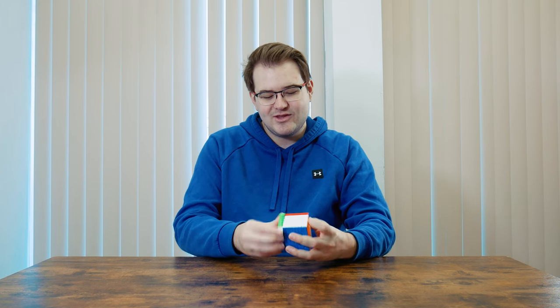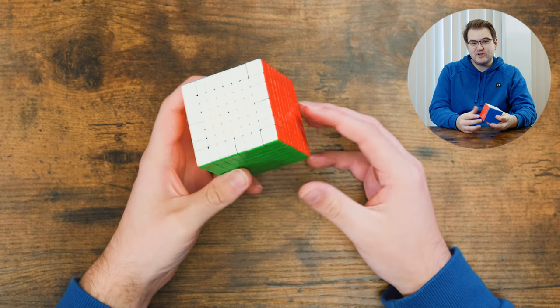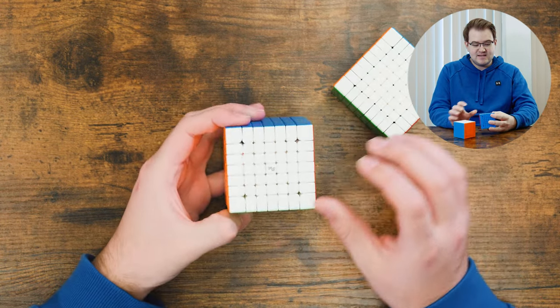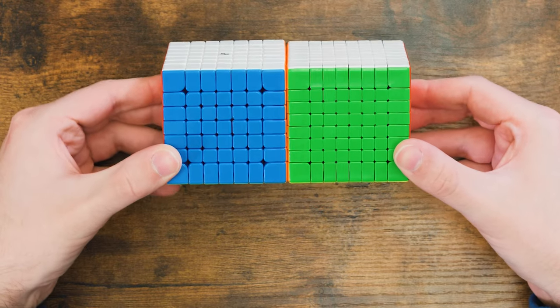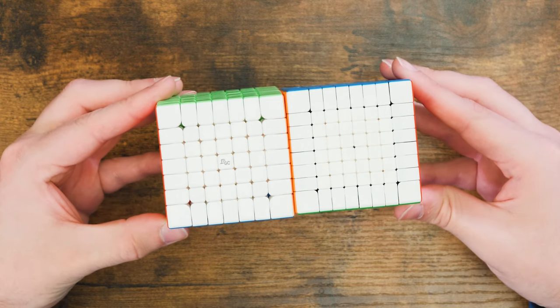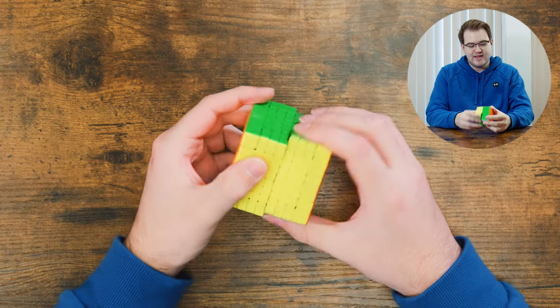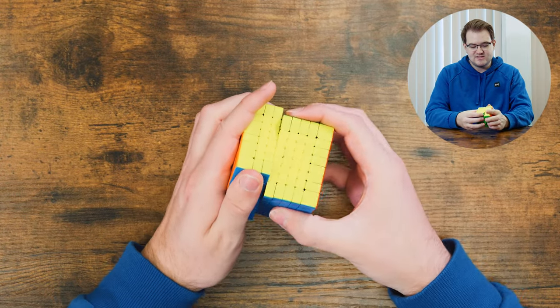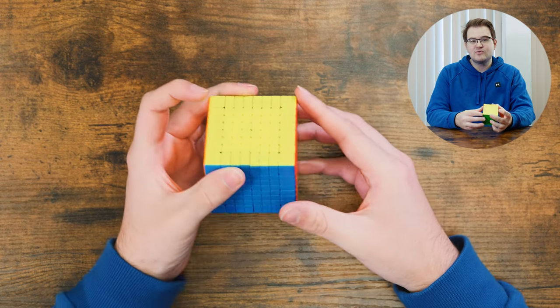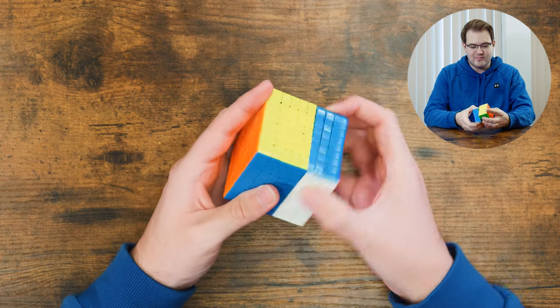Overall I'm not really too impressed with the performance of this, but maybe it'll be better if I mess with the tensions and lube it — that would probably help quite a bit. Also it is really small. I have a 7x7 to compare it with here, an MGC7, and these two cubes are almost identical in size. My impression is that this cube just feels kind of sticky, like it doesn't really want to move. I don't think that's because of the magnets — it just feels like the plastic not really wanting to move very much.